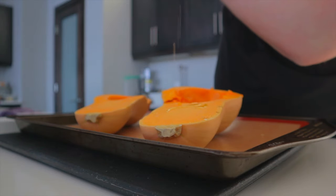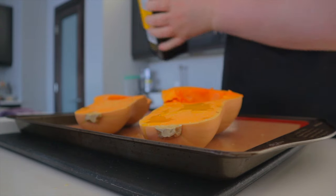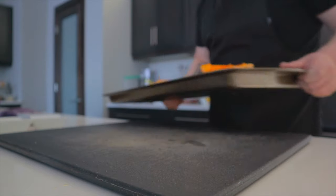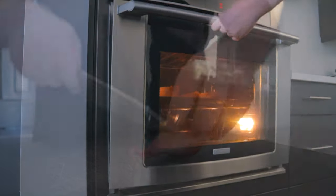We're going to drizzle some olive oil all over these and then season with salt and cracked black pepper. Now take these and place them in our preheated oven at 400 degrees Fahrenheit for an hour to an hour and a half.